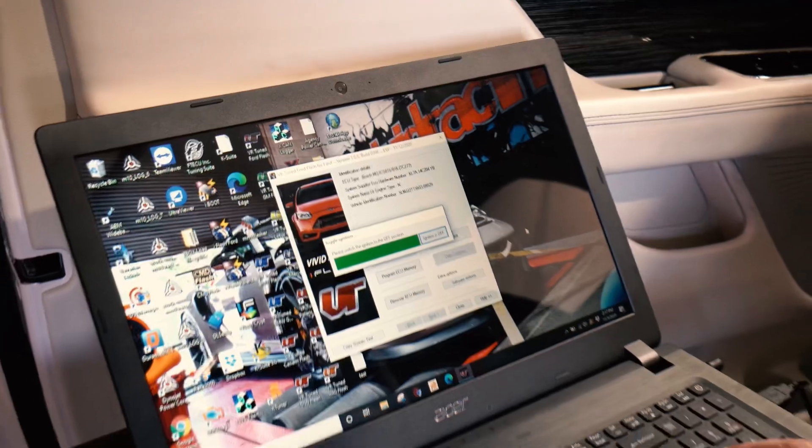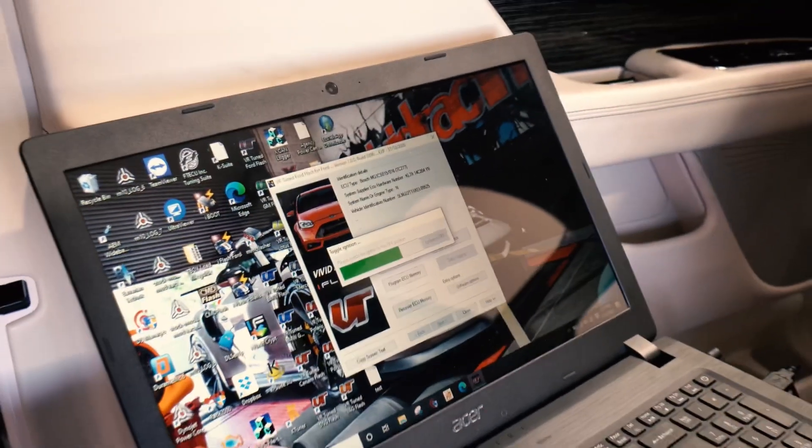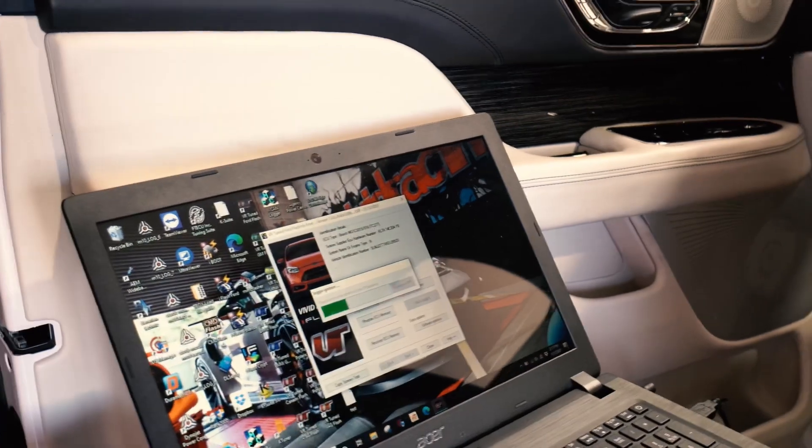All right, the ECU flash has been completed. You can see how fast and quick that was — very easy — and we just did that with a basic Windows laptop. So turning the program off, ECU is done. We're going to fire up the car, make sure everything works, and we'll keep running some tests. Now with the flash in the truck, we're going to do our after dyno runs to see what our performance gains are, then we'll do the fun stuff — the zero-to-60 and the quarter mile runs as well. Time to jump in and we'll do our three runs again: fourth gear, 2,500 RPMs to 5,500 RPM.